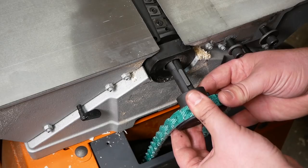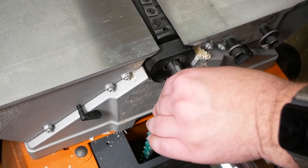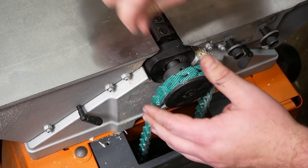Reinstall the old pulley — make sure you don't forget the key. I also upgraded to a link belt while I was in here to reduce vibration. While this is totally optional, I definitely do recommend it. Once the pulley is snugged back in place, tighten the two set screws.